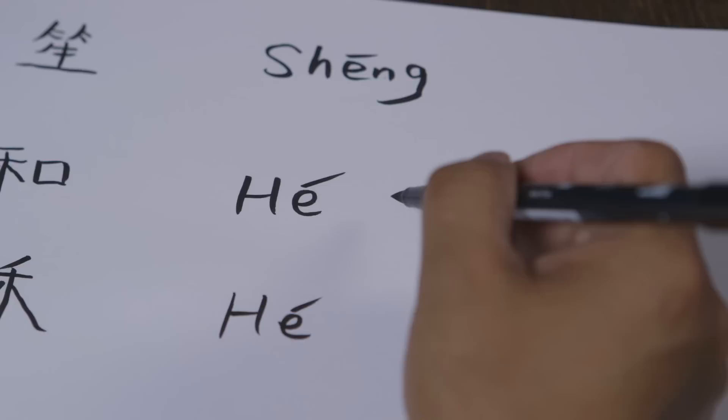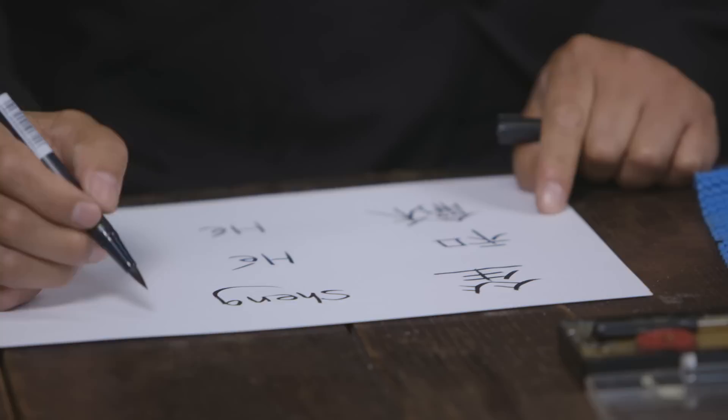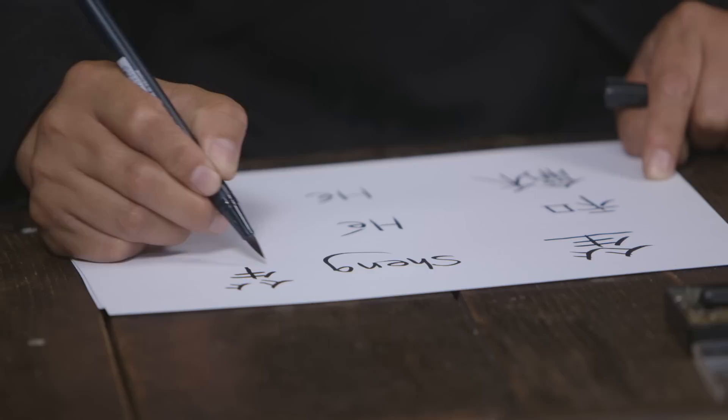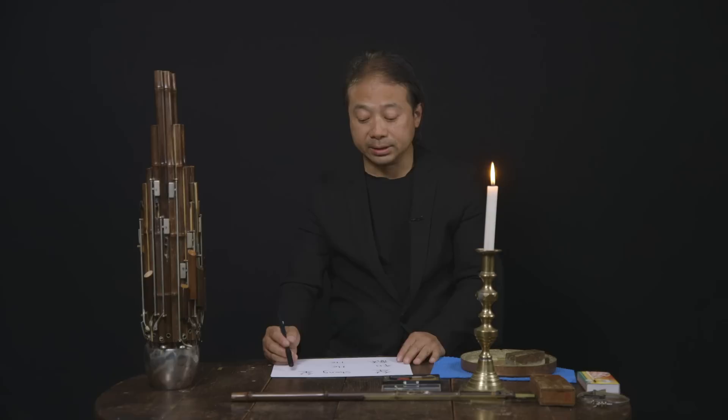This instrument in Chinese is called sheng — S-H-E-N-G — sheng. In Chinese, this is bamboo, and under it is 'life.' Actually it's meaning: something grew up from the ground, from earth. This is a very important symbol also for Chinese philosophy.